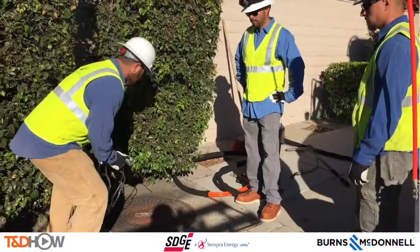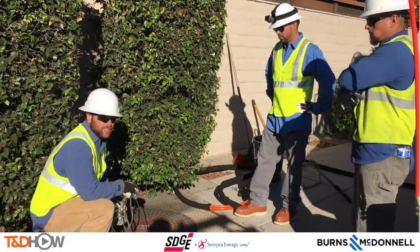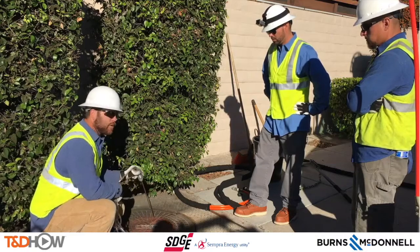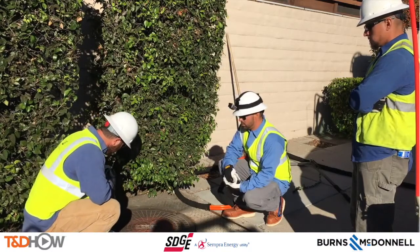First things first, I always like to verify that our location is correct and our structure ID is correct — make sure we are in the right place and where we want to be. Next we are going to check the atmosphere like we said in the tailgate, make sure it is a safe environment. We stick the probe down and bring it back up.